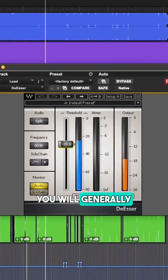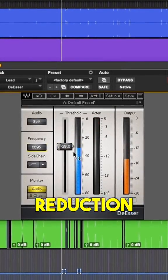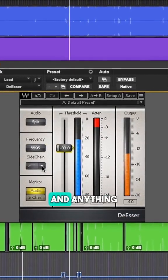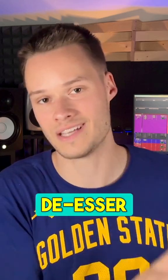With a classic DSR, you will generally choose a specific frequency band and apply a sudden reduction above a certain threshold. Anything within the frequency range and above the threshold will be reduced by the DSR.